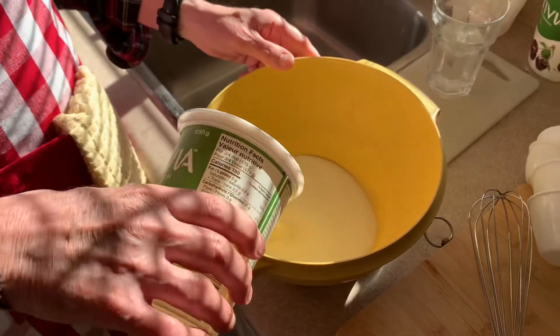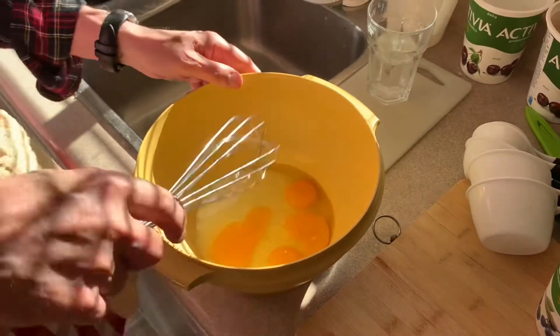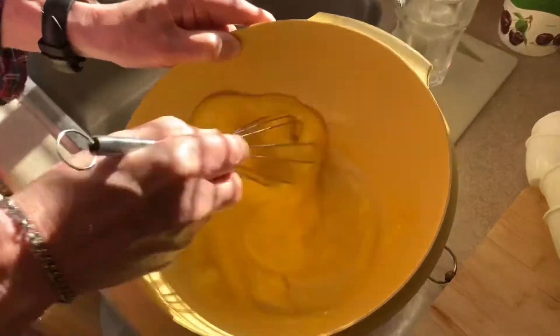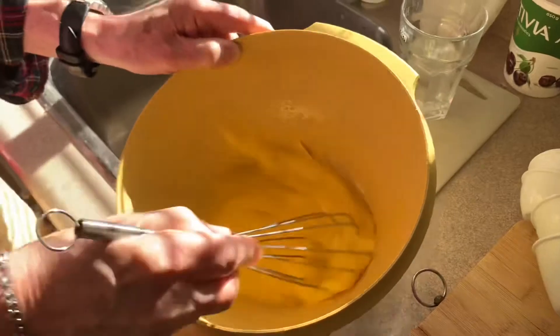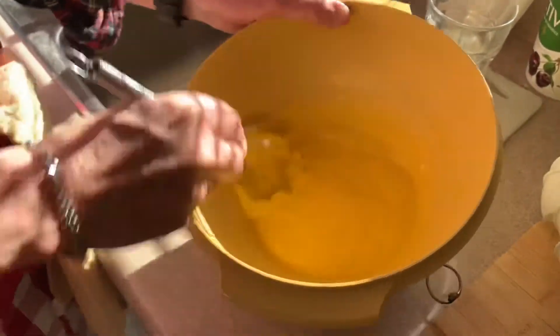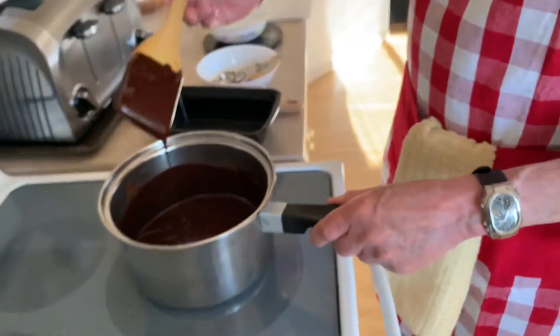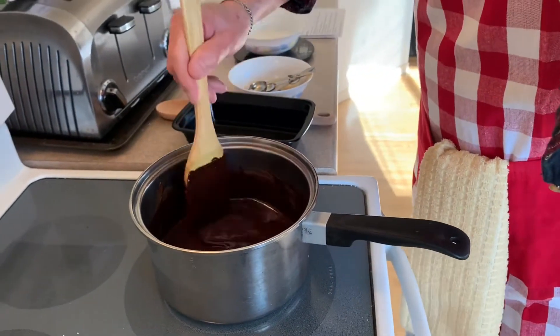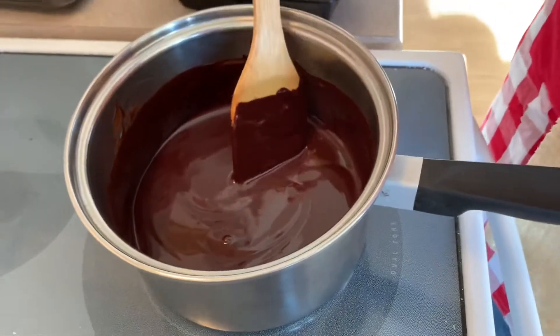Get your four eggs and add them to the cup of sugar, and combine them well until the mixture is well incorporated. Once you've achieved this consistency, set it aside to cool slightly.